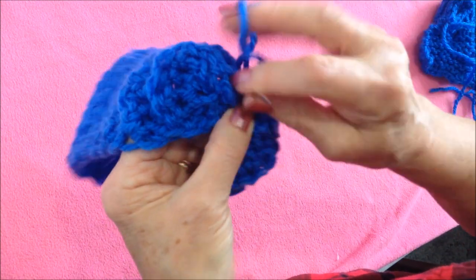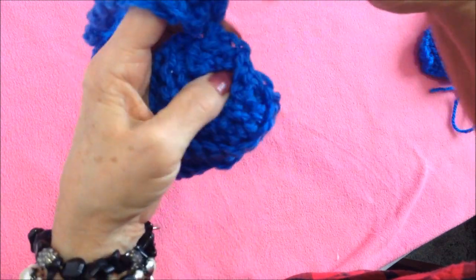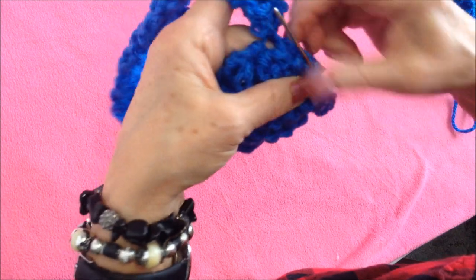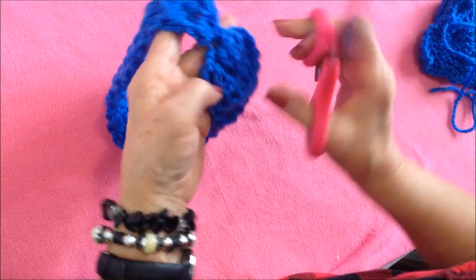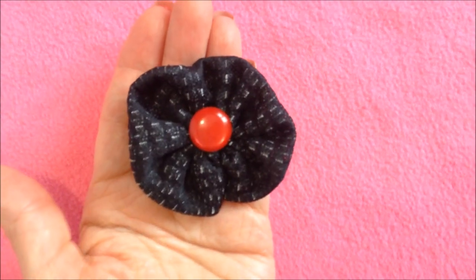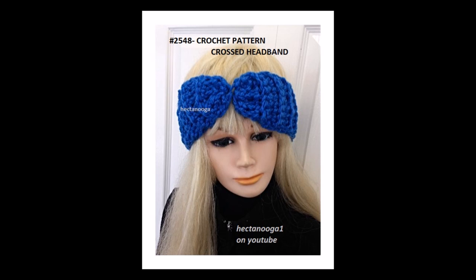Now I can take a couple of stitches there to secure it, weave my yarn end back and forth into the finished work, and trim that off. That's how your headband will look. There's a link below where you can learn how to make this easy ruffled t-shirt knit flower. That's how easy it is to crochet this easy headband — thanks for watching, bye for now!